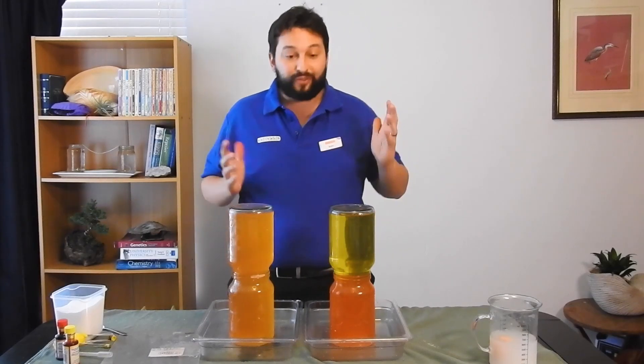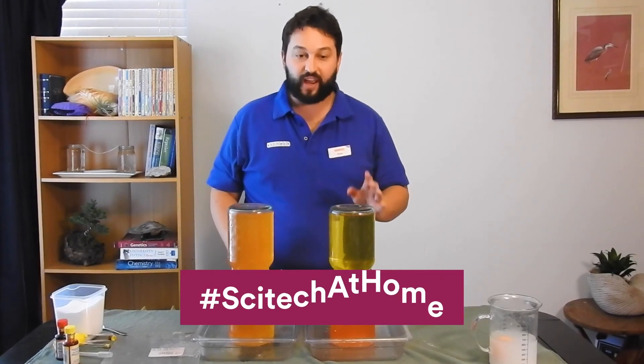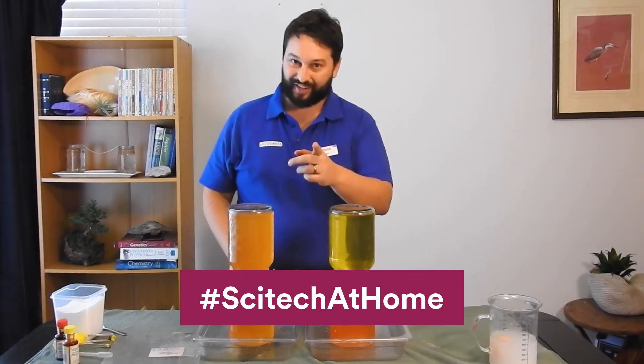That's all from me. If you've had fun trying out this experiment, you can let us know on social media by using the hashtag SciTech at home. See you next time.